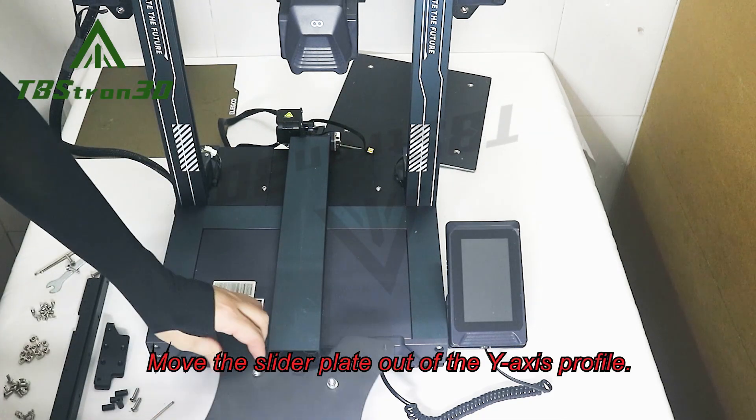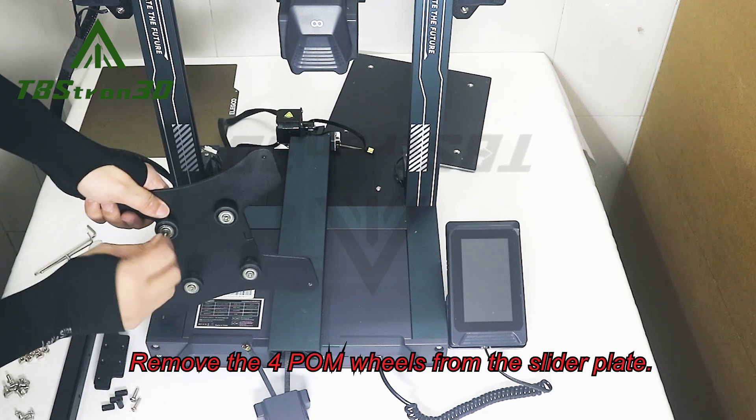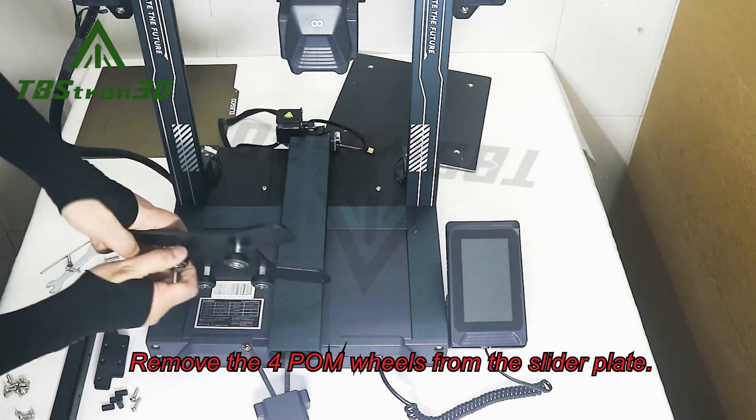Move the slider plate out of the Y axis profile. Remove the four palm wheels from the slider plate.